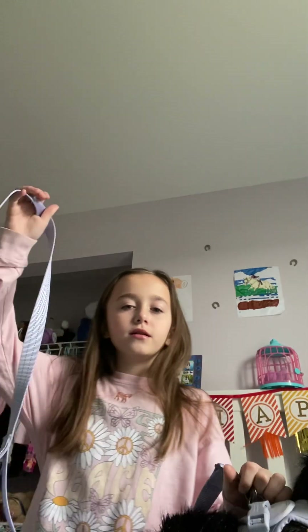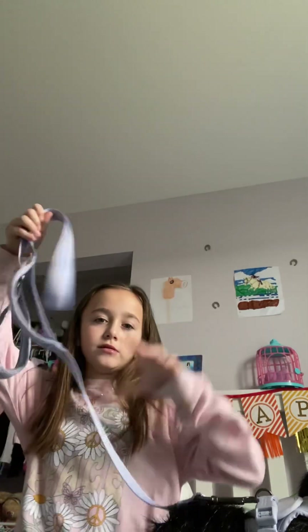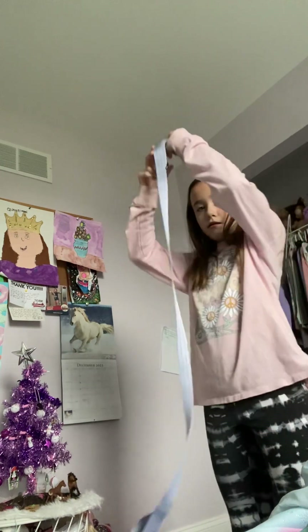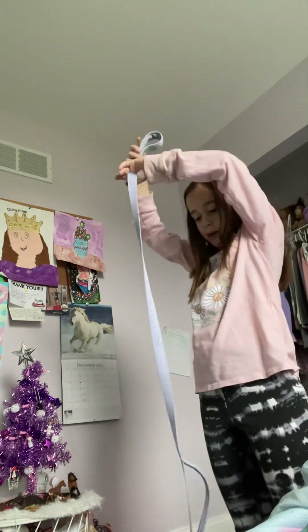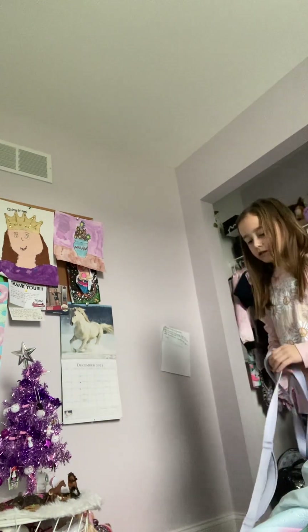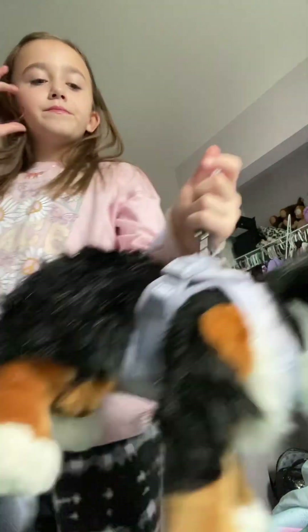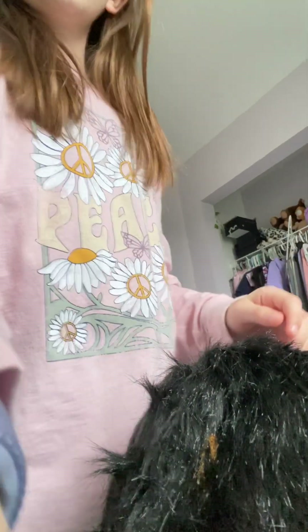This is what it looks like — this is a real harness, as you can see. If I got a small one, it wouldn't reach up to me. As you can see, this leash can put my dog on there and reach all the way up. She's good. This dog is on the furniture side. This is the end of the video. Bye-bye guys!